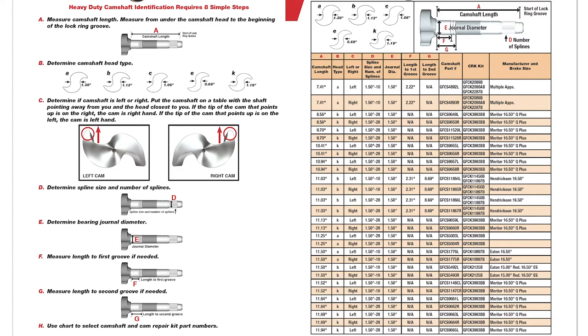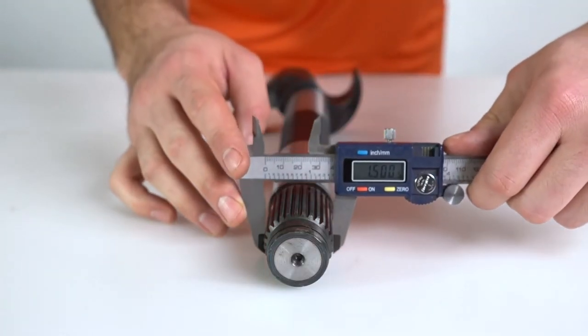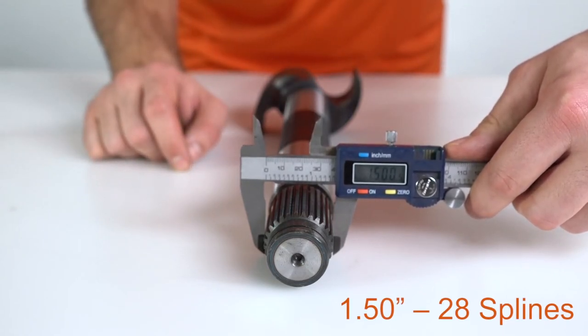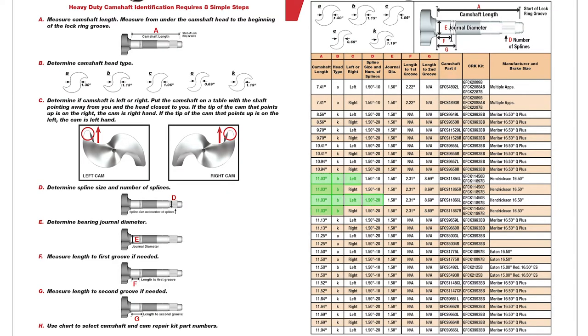Fourth step, D: determine the spline size and number of splines. After only four steps, we have identified the cam part number as GFCS11866L.